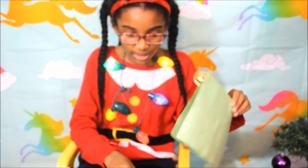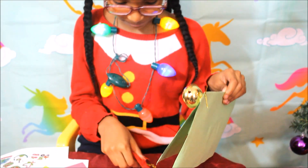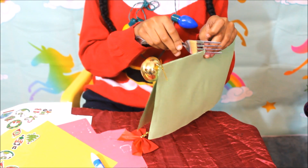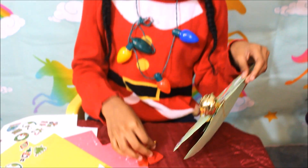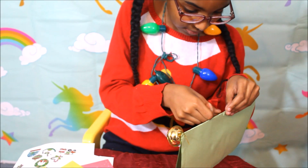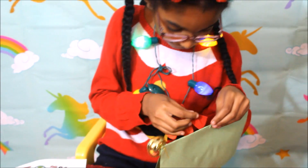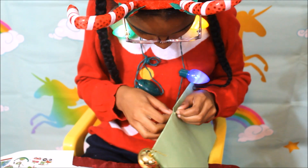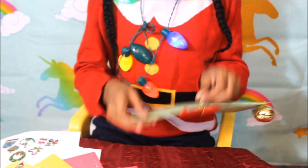Now I'm going to put my bow in here. Now stick it backwards. Let's poke this through, if I even can. I get it!